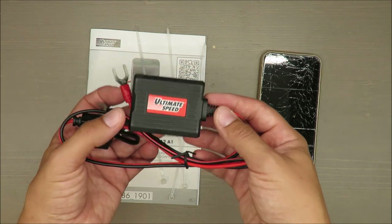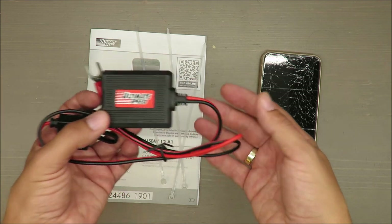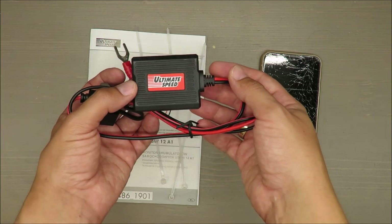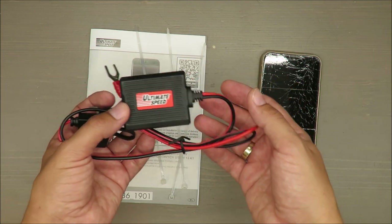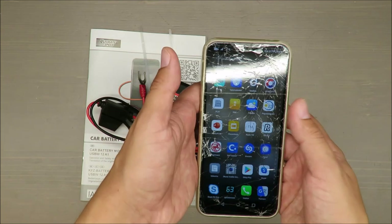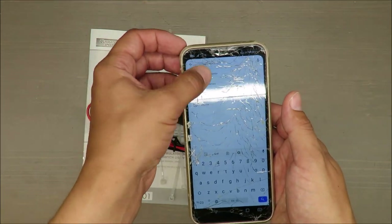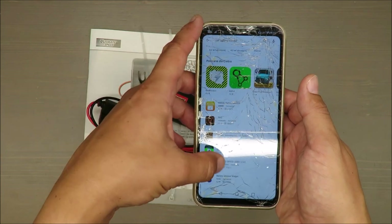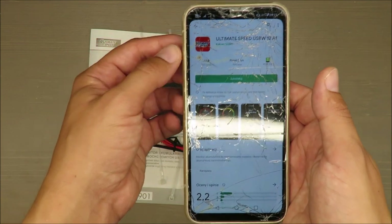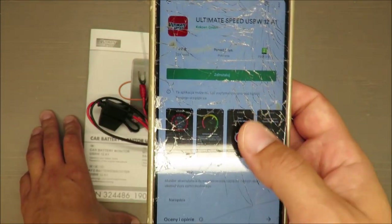It's suitable for iOS and Android. It supports 6-volt and 12-volt batteries as mentioned, and connectivity is via Bluetooth. I already found the application in the Google Play Store — you just need to search for 'Ultimate Speed car battery monitor' and you'll find it.